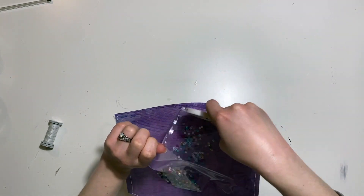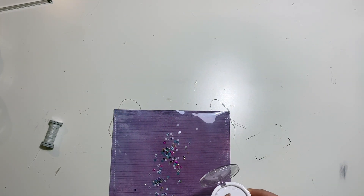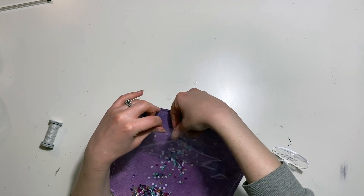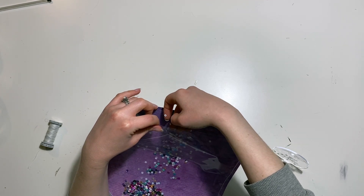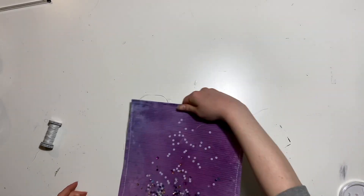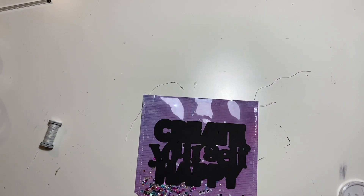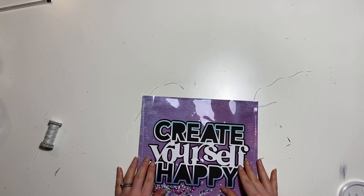Now I'm putting the sequins in - that is a pack, I don't remember the brand off the top of my head and I'm not able to read it from here, but I've used the whole pack and I think it looks great. As you can see, some of those white ones got a bit static here and wanted to stay in the pot, but I got most of them out in the end.